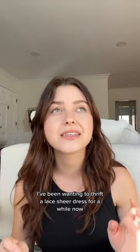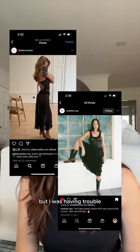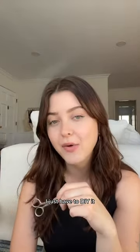I've been wanting to thrift a lace sheer dress for a while now, but I was having trouble — and I think I found the perfect one. I just have to DIY it.